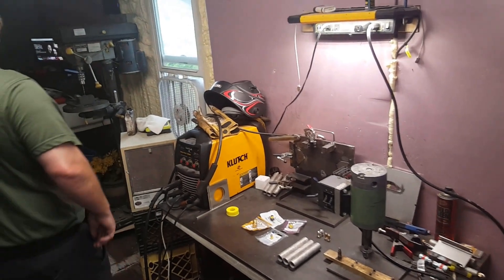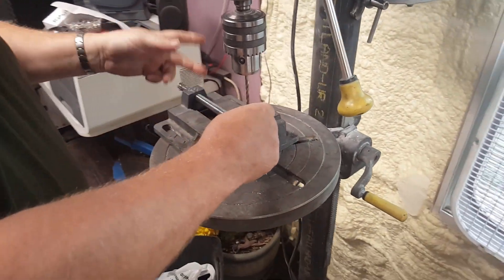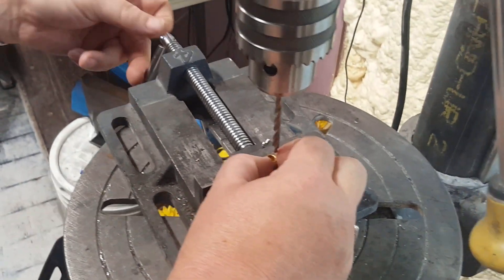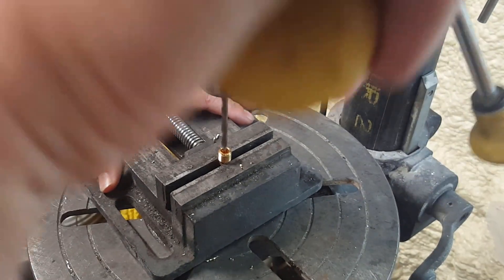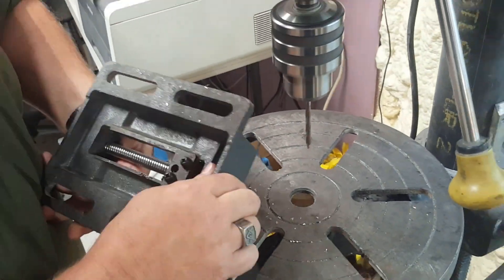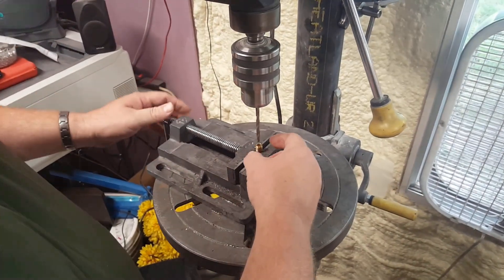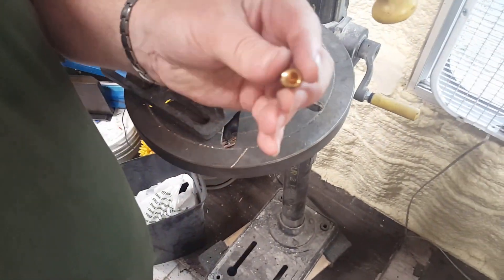First, let's get our cap ready. Over here we've got our little cap put in the vise already. Squaring one end makes it easy to line it up. We've got a roughly three-sixteenths drill bit. We're going to go not very far in — just a hair further. Perfect.